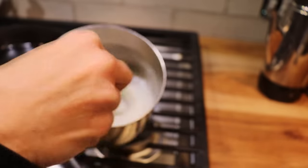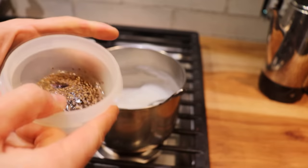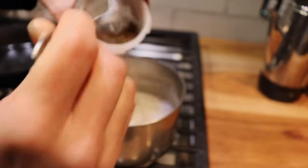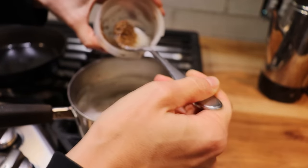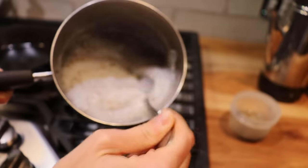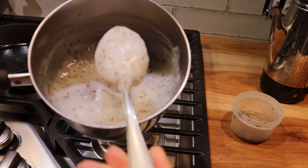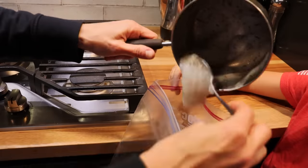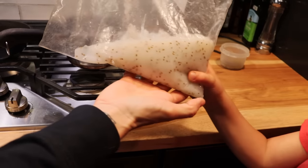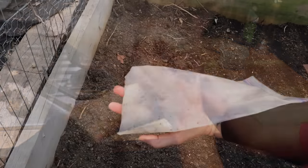Next I took my seeds and poured them into the cornstarch mixture. I did include some of that soaking water, just enough to get my cornstarch gel to a really nice consistency. Then I added the cornstarch gel and carrot mixture to a ziplock type plastic bag. Now I am ready to plant.